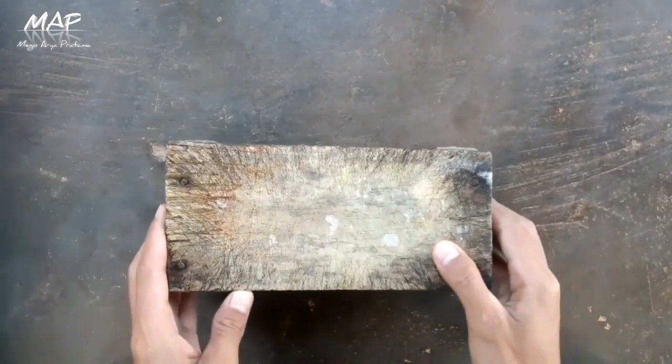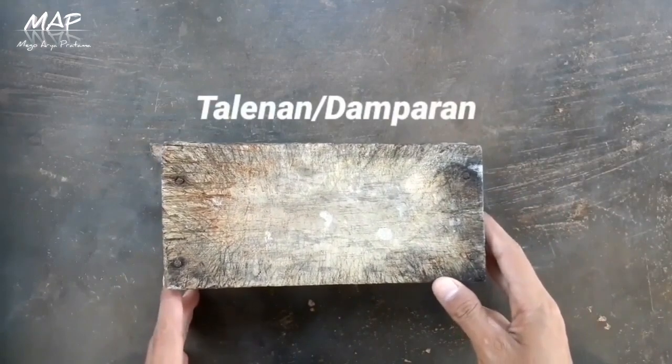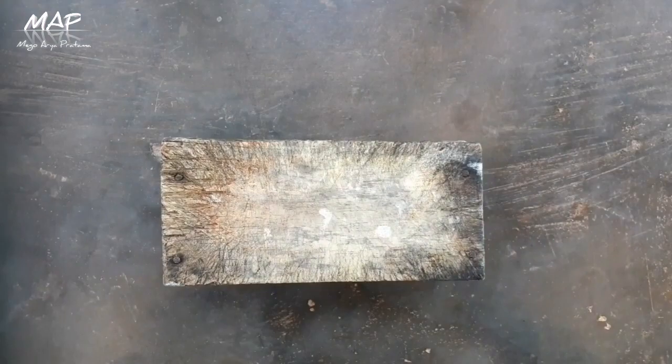Halo, assalamualaikum warahmatullahi wabarakatuh. Hai teman-teman semuanya, kembali lagi dengan saya Mega. Pertama kali ini kita akan membuat lagi teman-teman ya, ZPT rangsang tumbuh dan juga sekaligus pestisida.